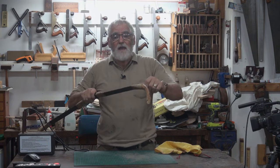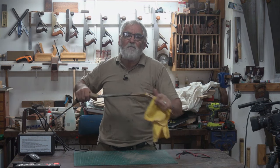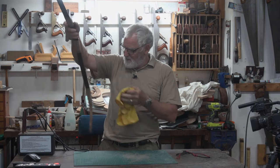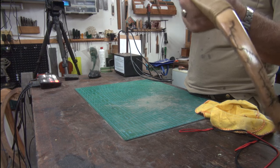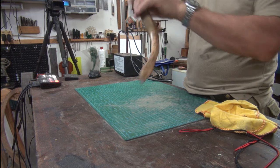All right, next day. I gave it another coat last night. I've just given it a bit of a polish and a wax. And for my money, it's come up like bone — it really is quite nice.